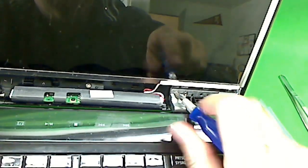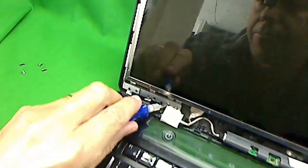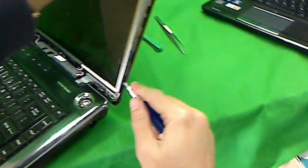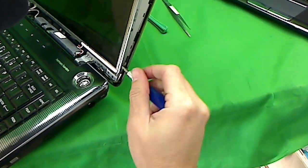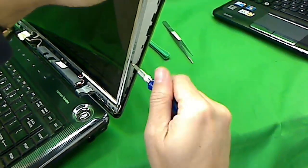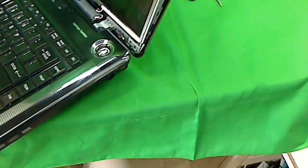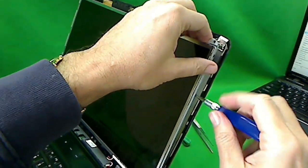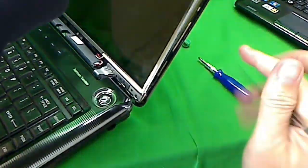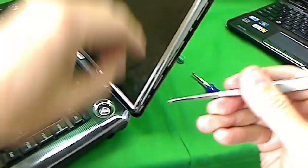In order to tilt the screen forward, we need to loosen these screws — don't remove them all the way, just loosen them right here and right here. Now you see the screen is tilted forward a little bit, which gives us just enough room to get to the screws. There are four screws on each side that we have to remove. These screws are really tiny, so make sure they don't run away from you. We can use the tweezers to retrieve any that fall.